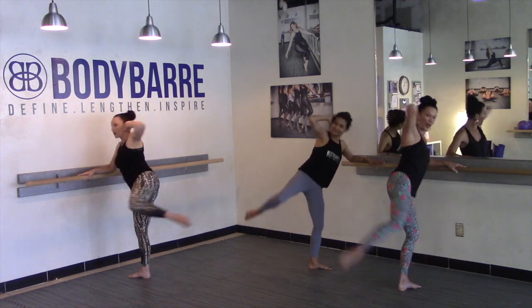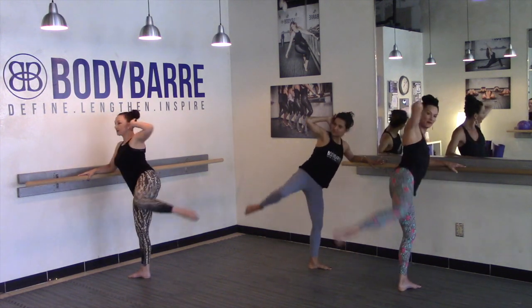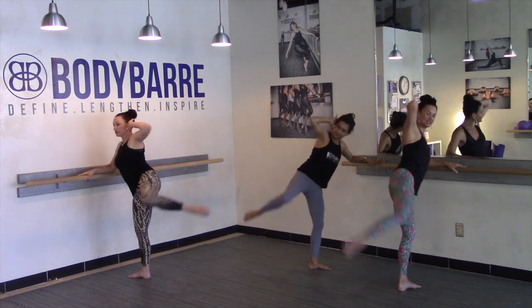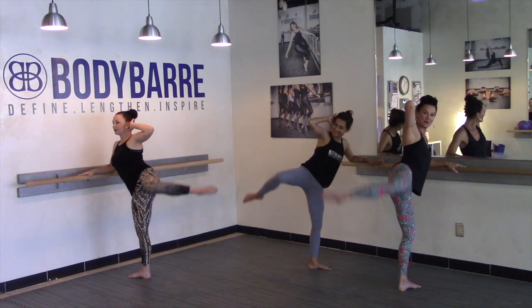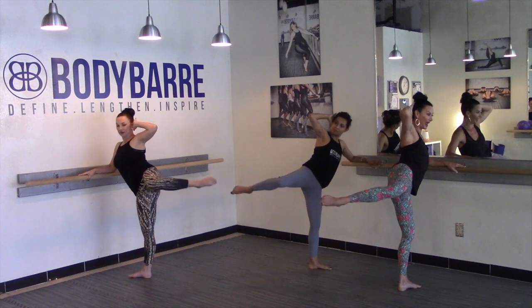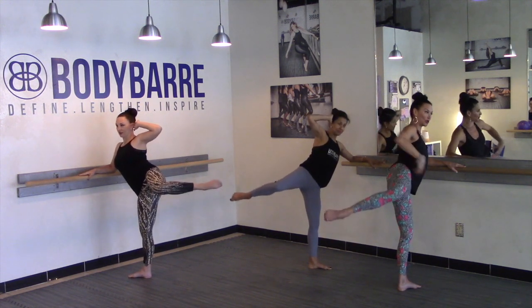Nice guys — let's do eight more right here. Eight, and seven, six, lift, keep resisting. For four: four, three, four, two. Almost there, hold it here. Hold it and pulse it. For eight, seven, six — firing up that outer glute. Ribs in, belly tight.